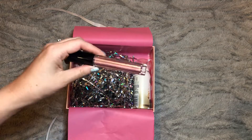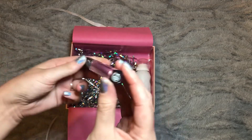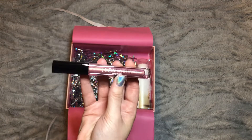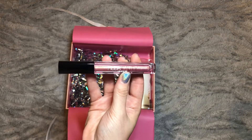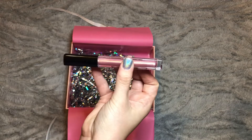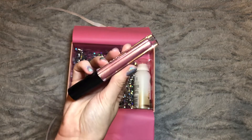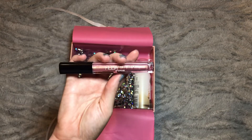Then we have the Huda Beauty item — this is a Huda Beauty Lip Strobe and I got the shade Angelic, which I think is one of the more neutral shades. I'm not a huge metallic lip or lip gloss wearer, but I did say if I got a neutral shade I would be tempted to give it a go because I do really like Huda Beauty lip products. It is a really nice shade — kind of a rose gold metallic pink — it's just not quite my cup of tea, so we'll see.